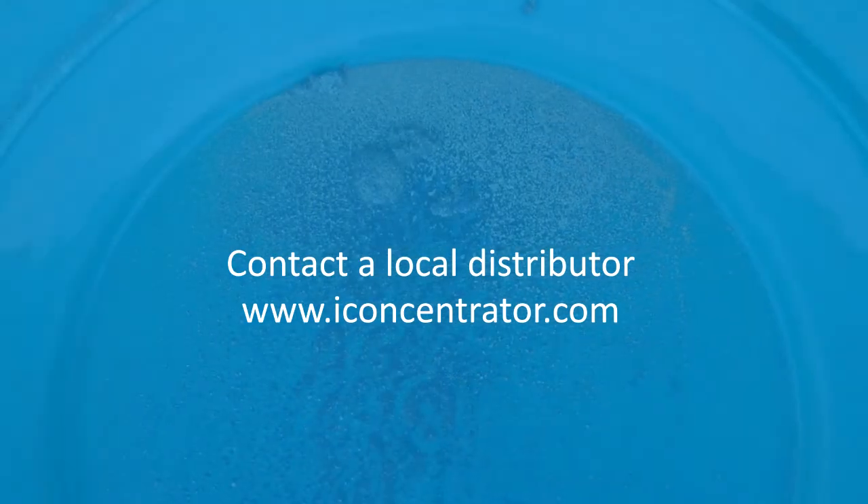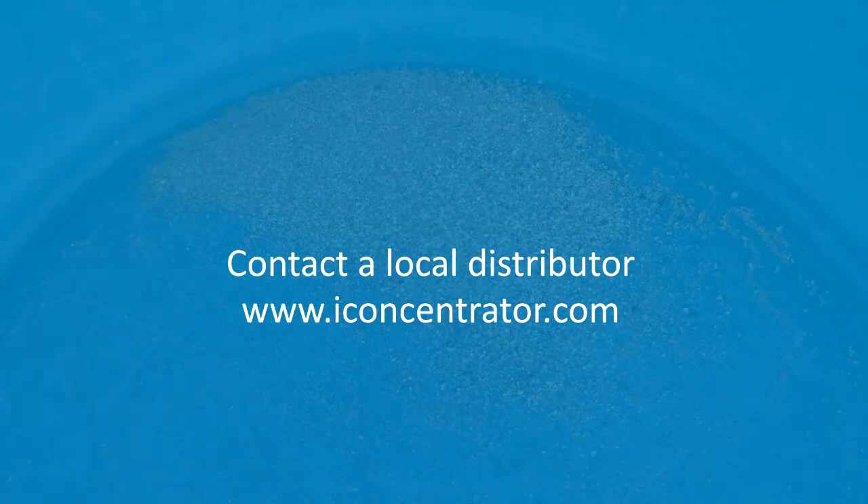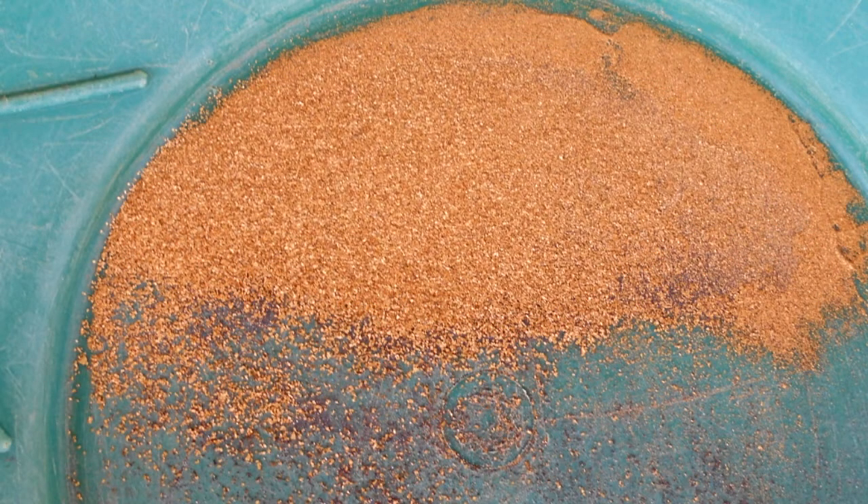We hope you get the most out of your IGR100. Thank you for watching and stay connected for future updates. We'll see you next time.